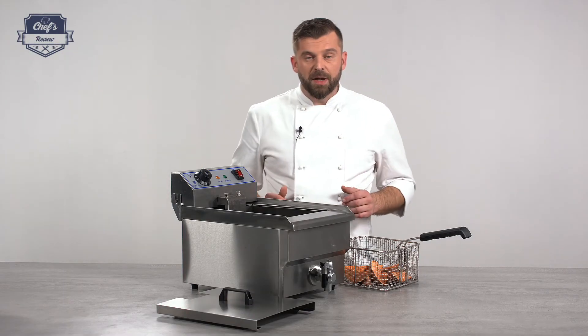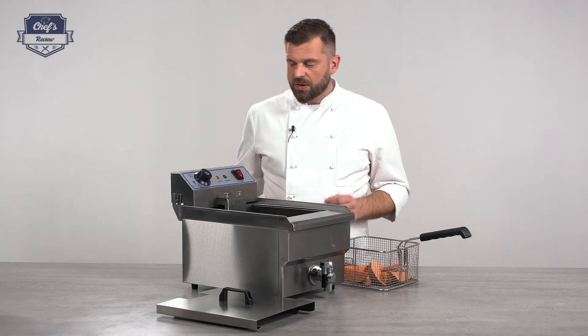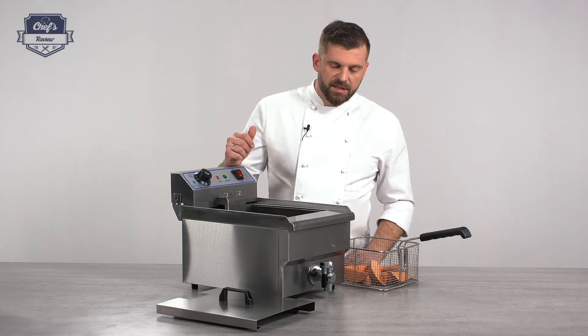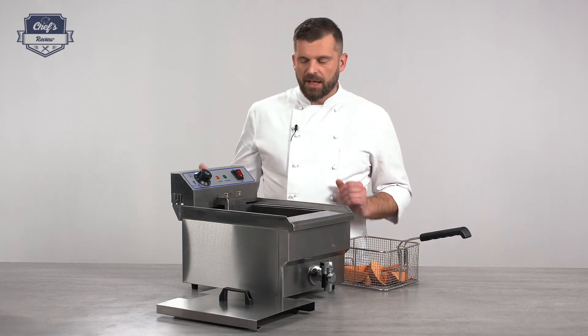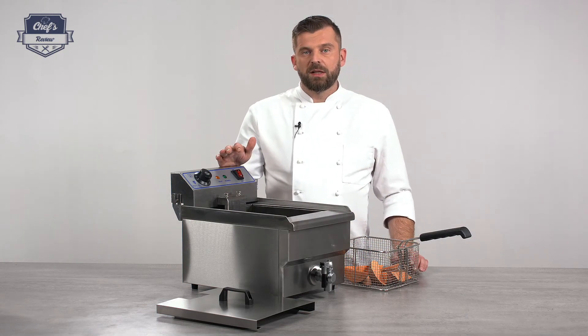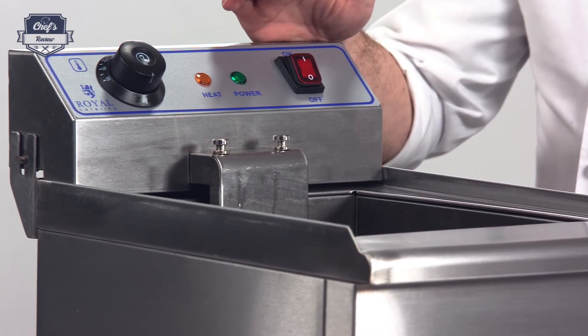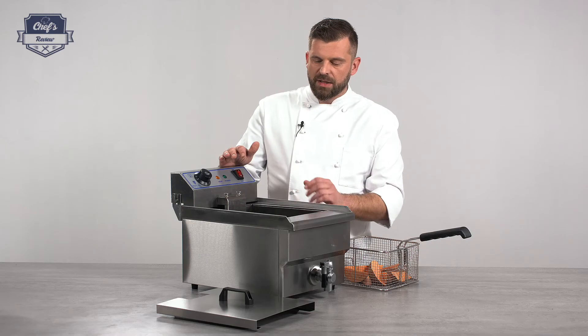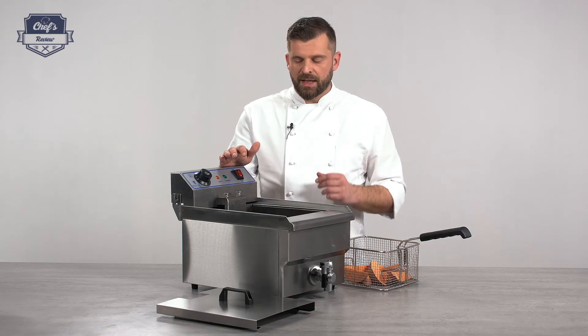First of all, it is made of stainless steel, which is great because stainless steel is heat resistant, scratch resistant, and easy to clean and maintain. It works with 3200 watts, so it's quite powerful, has a capacity of 13.8 liters and an operational capacity of almost 9 liters.